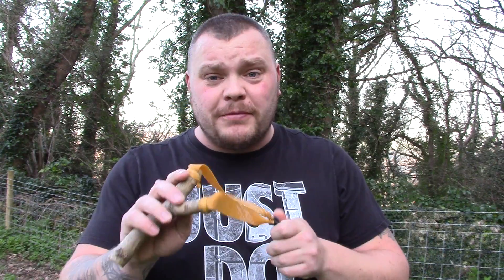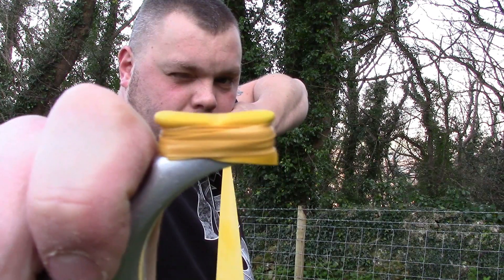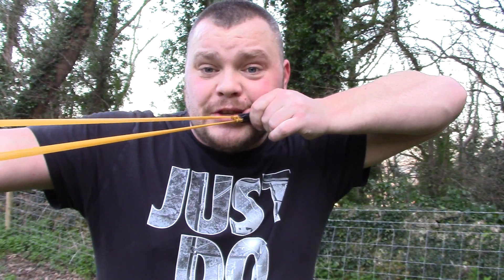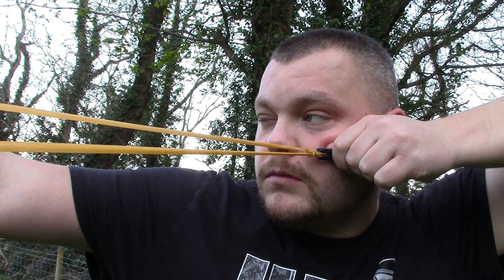Episode 1 is all about reference and anchor points. A reference point is anything you put on the target — it could be a fork tip, a little mark you've drawn on the band, an aiming dimp, a fibre optic sight, or anything like that. Your anchor point is wherever you draw back to: it could be the corner of your mouth, your nose, your eye, or even your shoulder.